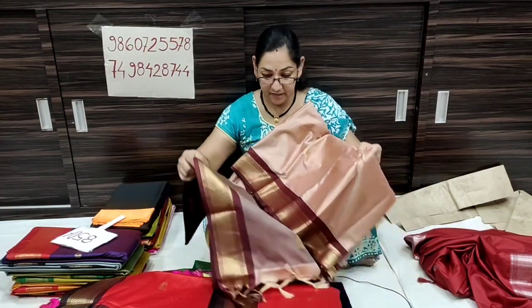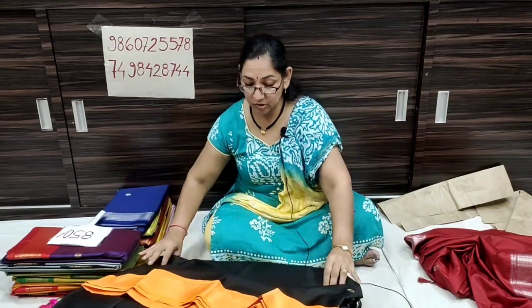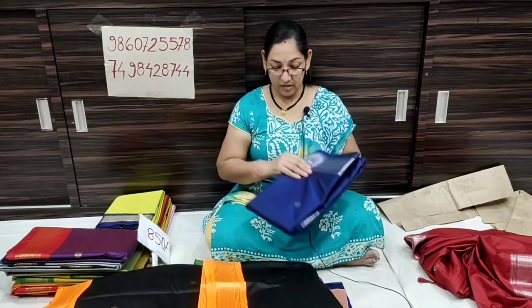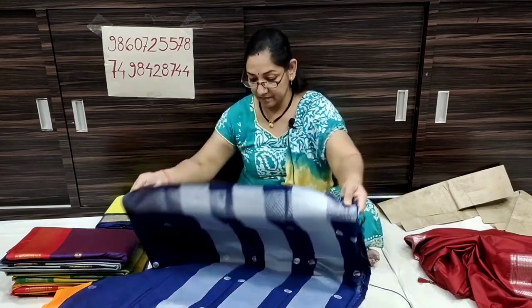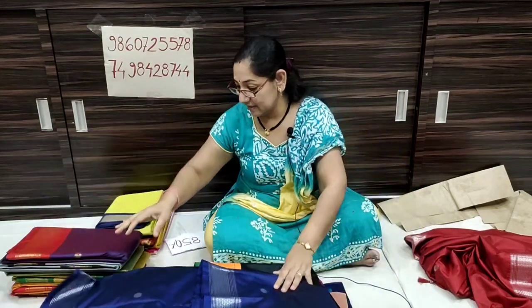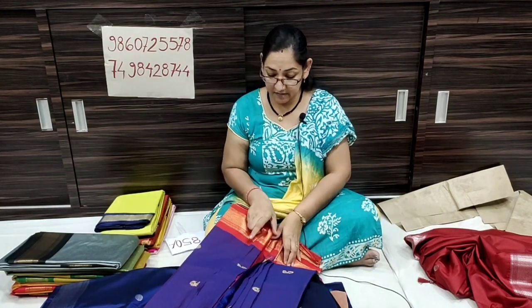We have a Zico silk collection. We also have a contrast blouse. Black color is orange. We also have a coin blouse and dollar blouse. Black with orange, fresh contrast to the orange color. Navy blue color, silver contrast. This is the dollar blouse. Silver color blouse. Red color filled with white. Fresh pink color and contrast.